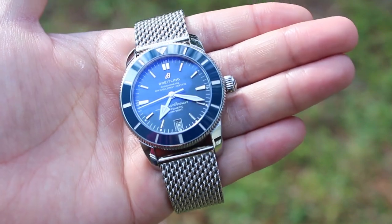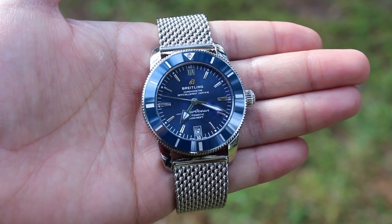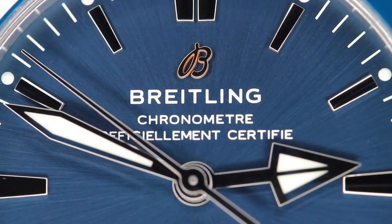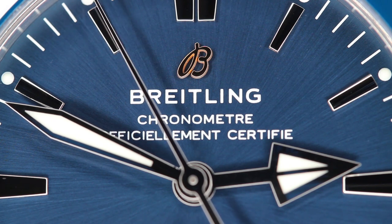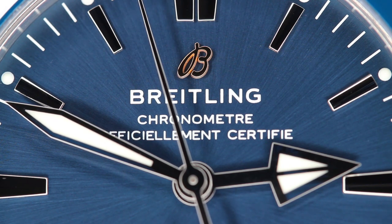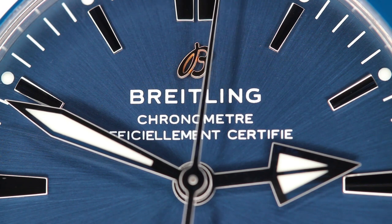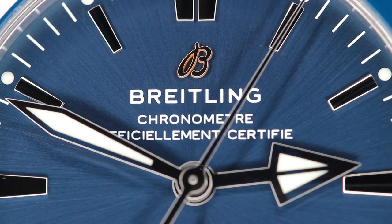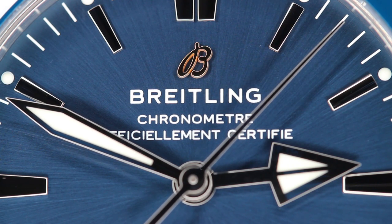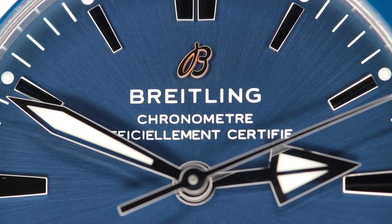Almost everything about this watch is excellent, but just like any other watch, it does have some drawbacks. The clasp of the watch is mediocre and can use some improvements for future iterations. And although it's not loud, the movement ticks louder than other watches that I own. I've noticed that I can hear the movement tick when it's relatively close to my ears in silent settings. The sound isn't unbearable or uncomfortable by any means, but it's just an observation worth noting.